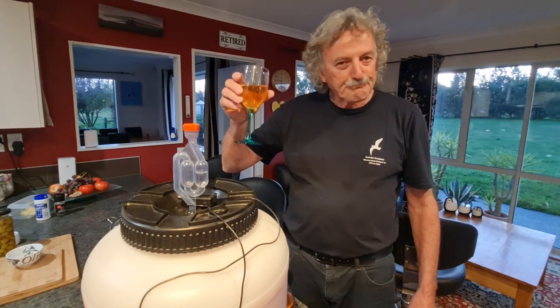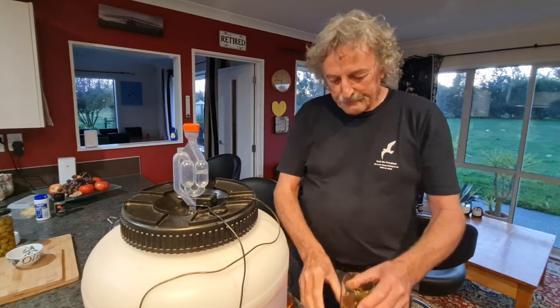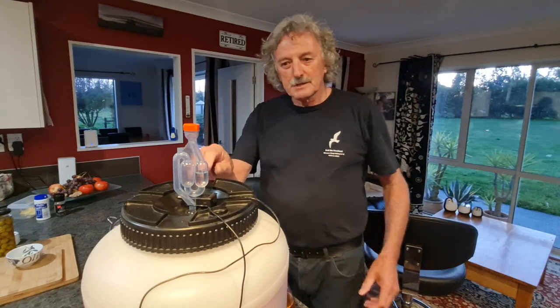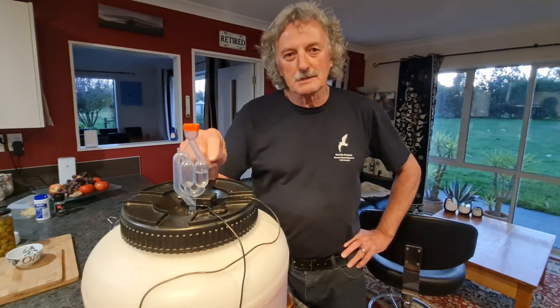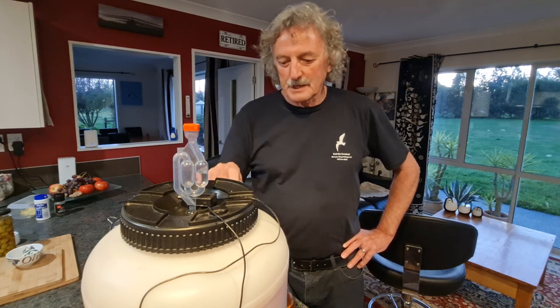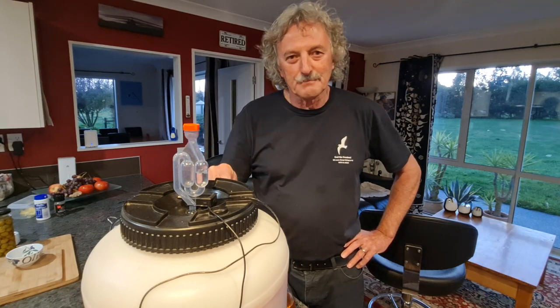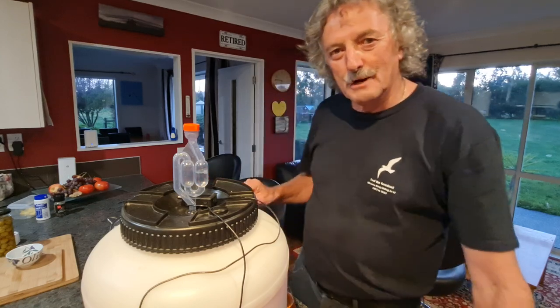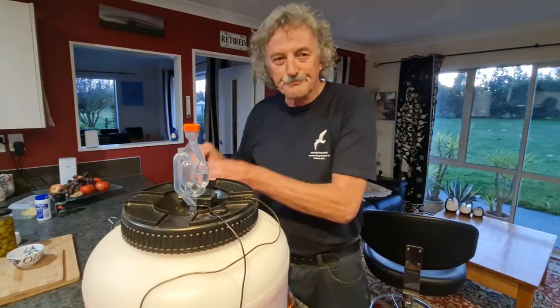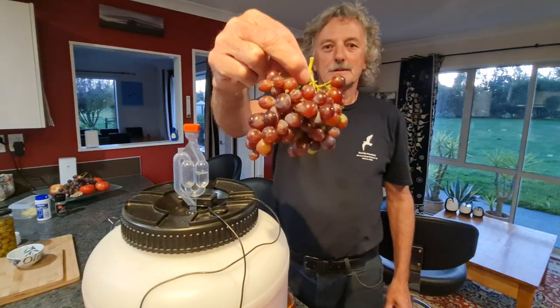Oh yes, that tastes lovely! So that was last year's wine. If you get bored listening to me, you can just watch the bubbles. Now this here is this year's wine, and I'll very quickly describe how we made it.